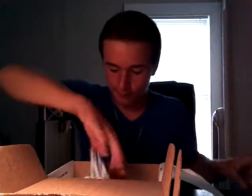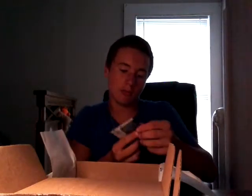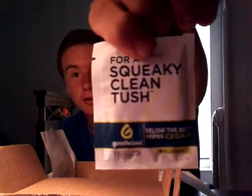Then we got a Lunker Hunt jerkbait — I already got this, I've seen this before, I've gotten that before. And then a Mustad feather treble hook — white with a red bead on top and a feather on it. And then we got Good Wipes — squeaky clean tush — you never know when you're gonna need that.